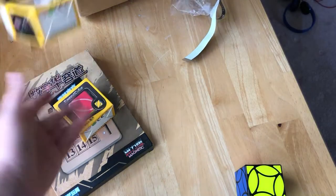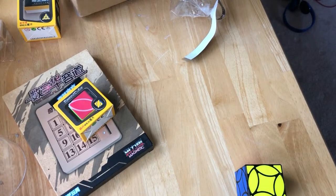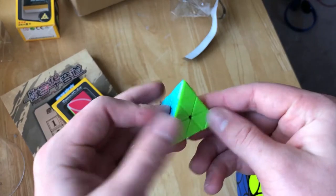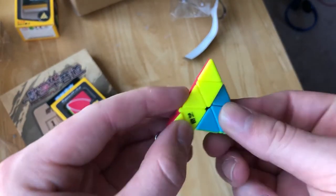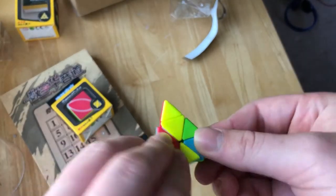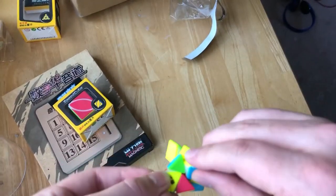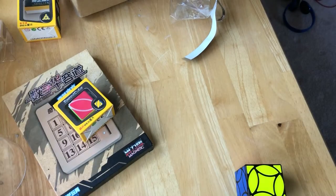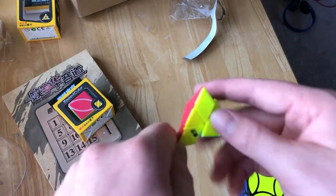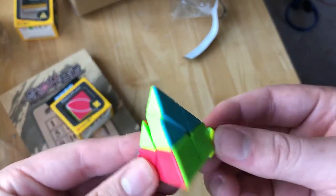Let's go into the keychain cubes. There's the plastic there. Feels like a pretty standard keychain cube — it has a matte texture. I'm planning to put this on my keychain. Not a terrible Pyraminx by any means, but it's turnable, it's usable, and it has a keychain and it's going to be going on my keys.